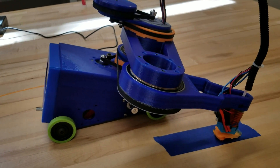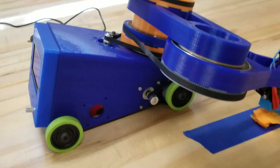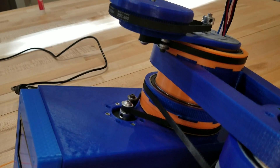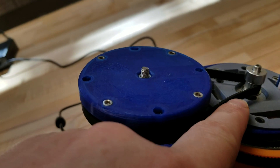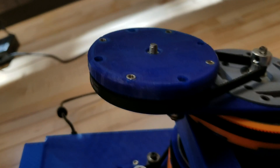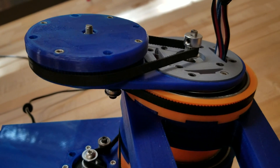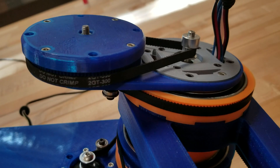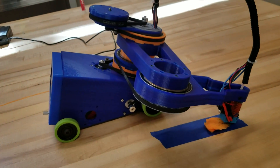So every single one of these belts is going to have some kind of idler that can swing into it and add tension. That should be very easy to do with minimal components — not worried about that at all.